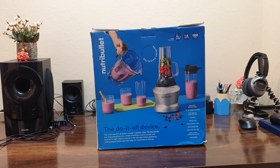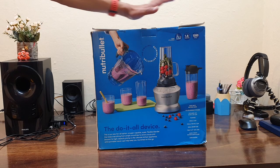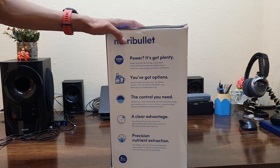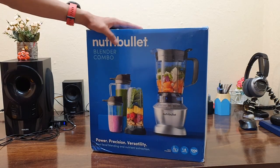Alright guys, welcome to this video. As you can see, I have this beautiful NutriBullet in front of me. In a previous video we already reviewed the NutriBullet 1000 watts, and this will be the 1200 watt — one of the most powerful NutriBullet products I have ever seen. This thing is pretty powerful.